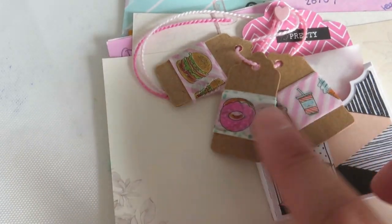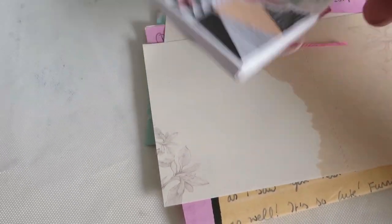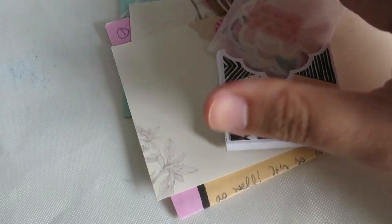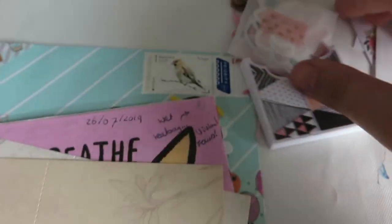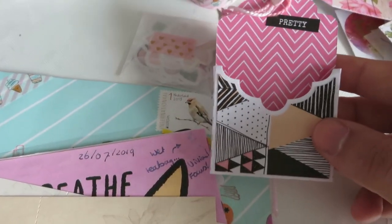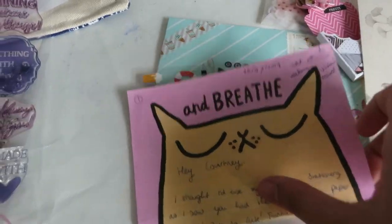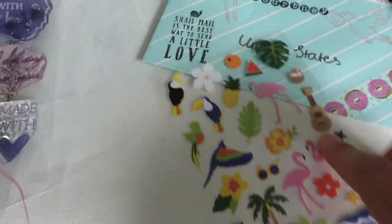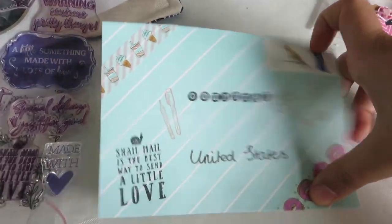The last mail I'm showing today went to Courtney in the United States — this is a P.O. box reply. I have a new pocket die I love; it makes a little pocket and you can cut out a piece of paper to layer on top. I put a brad heart shape through the top and attached a piece of string with some washi tape samples on it. Inside I put lots of little goodies in a pretty vellum envelope, plus memo sheets and more Pip Sticks stickers.